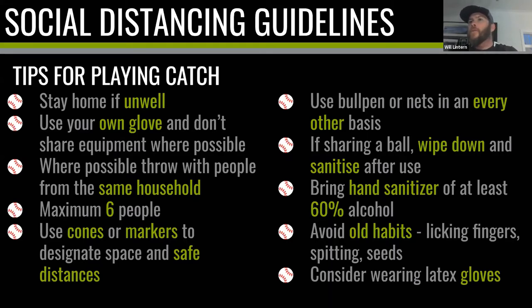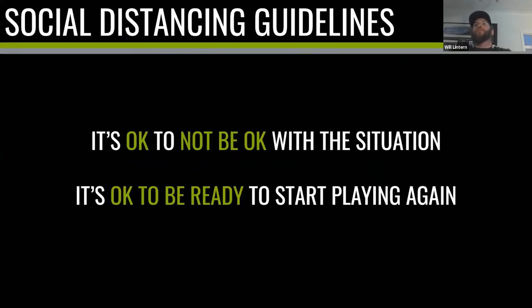I've written 'avoid old habits' in terms of licking fingers, spitting, and seeds. I'm not going to be draconian, but let's be aware of the world we live in and do our best to modify those behaviors. Finally, think about wearing latex gloves when playing catch — maybe this isn't the time to work on your curveball grip, maybe we just want to turn the arm over, so a latex glove on the ball you're handling isn't the worst thing. My final point on social distancing: it's okay to not be okay with this situation.